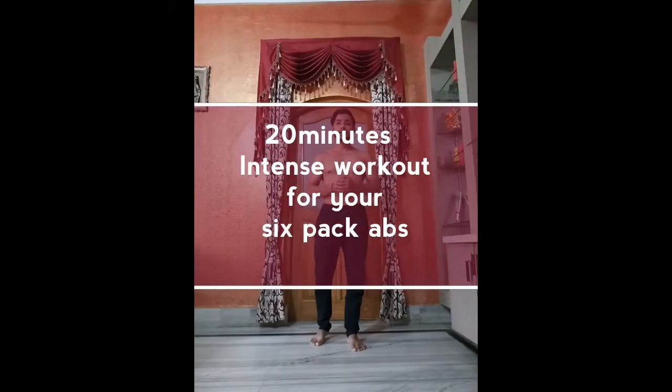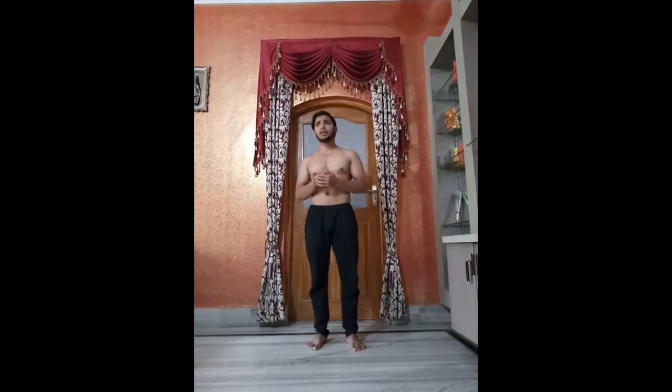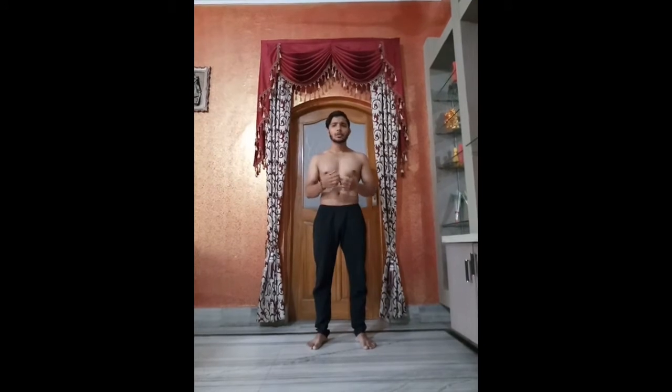Hello guys, today we will talk about how to burn fat, side fat and stomach fat. Because today there are a lot of people who are struggling with their fat. And I know you also know that people are using steroids, supplements, they are doing so many things, a lot of things but they are not getting any type of results.